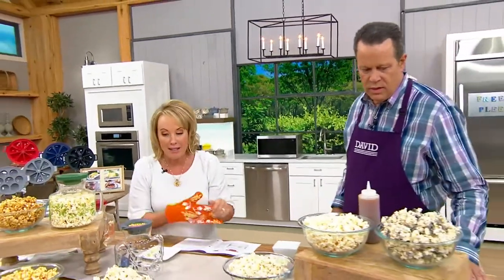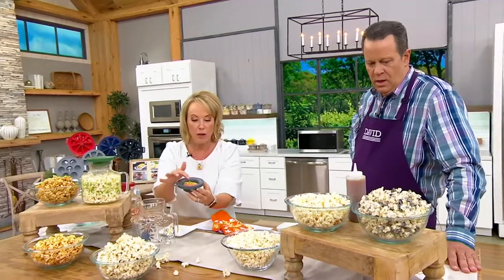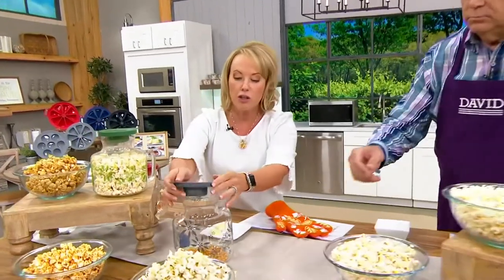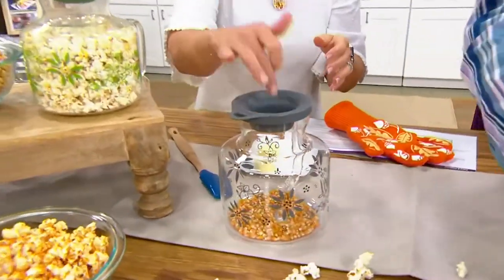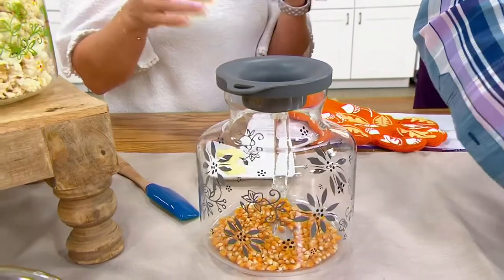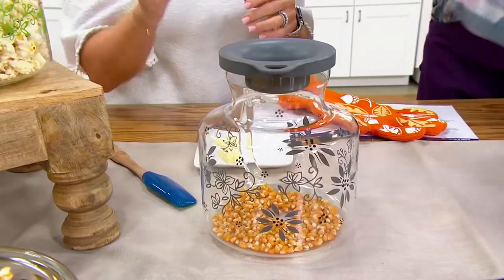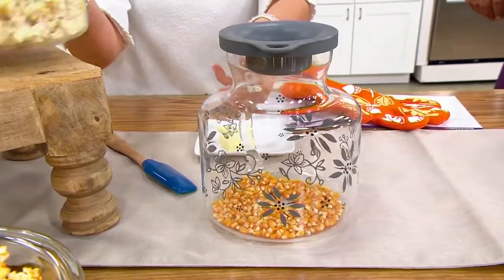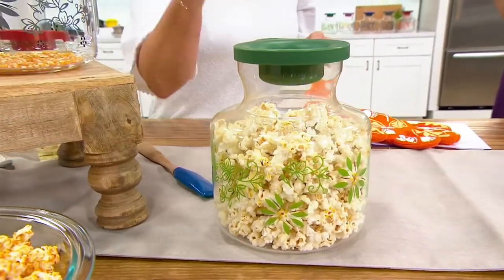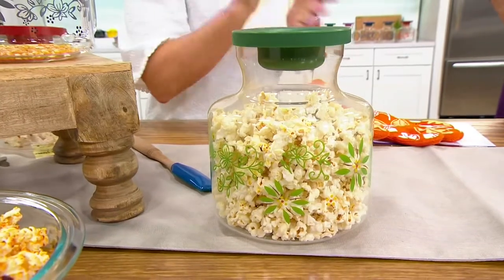I love the fact that I know exactly what's in here. You're going to fill this right up to the line — that's only a third of a cup. Pour it in, put the lid back on top. If you want to put butter in here, you certainly can. Put it in your microwave two and a half to four minutes and you have the freshest popcorn — just kernels, a little salt, a little butter. Done.